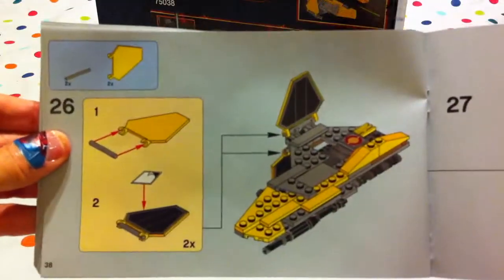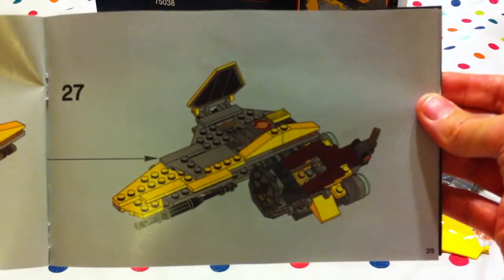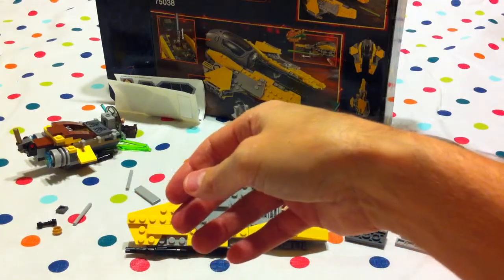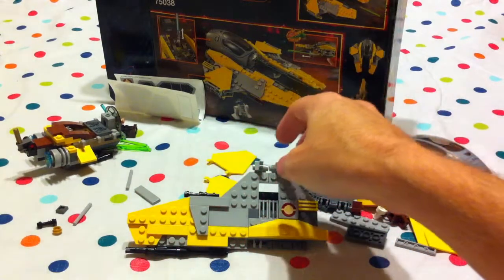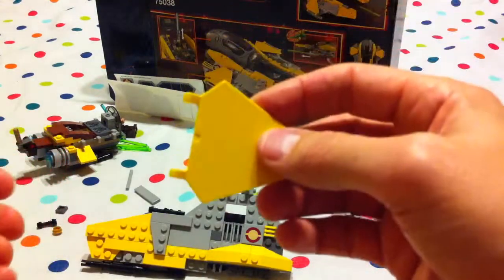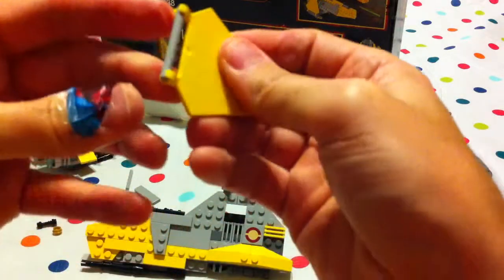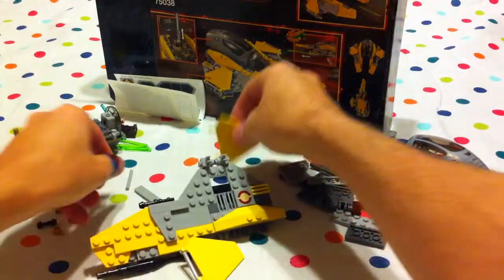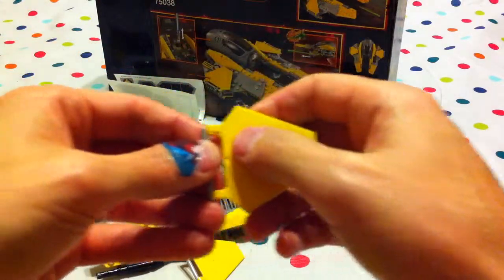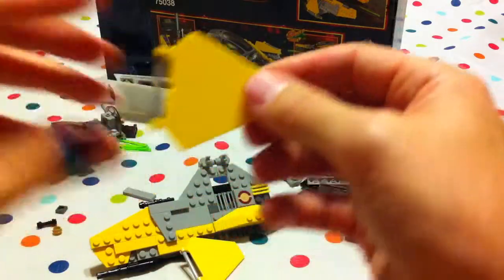And we're almost finished — twenty-six and twenty-seven. Take the wings and we clip in these rods, like so.